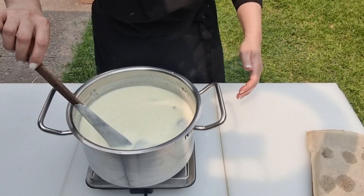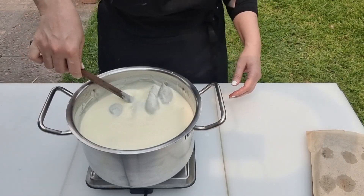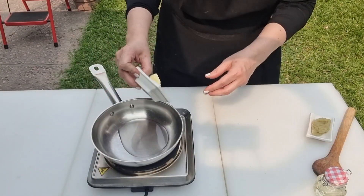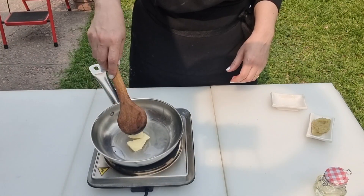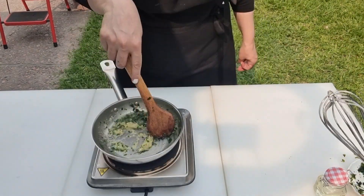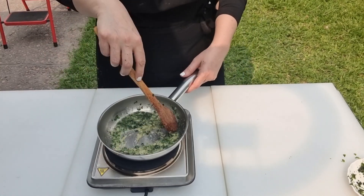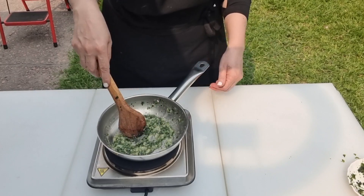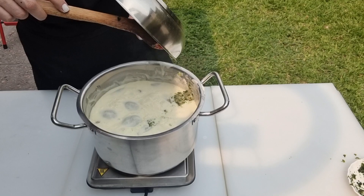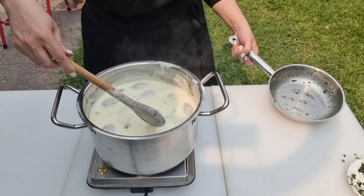To fry the garlic and cilantro, in a skillet melt butter and oil, add the garlic and fresh cilantro, and cook over medium-low heat, stirring until fragrant — about 45 seconds. Add this to the kibbeh bil-laban and stir well to homogenize. Cook for a further 10 minutes and it will add so much flavor to the dish.